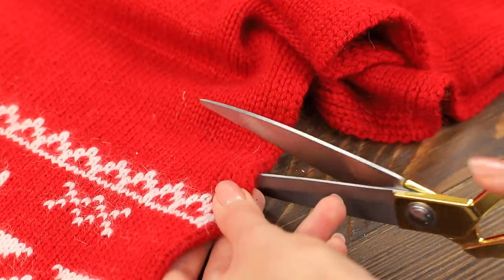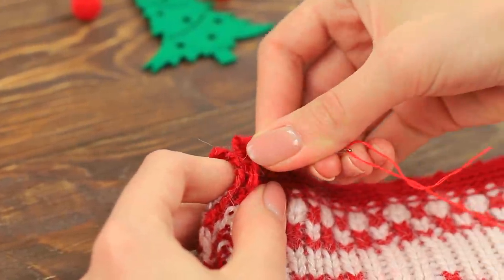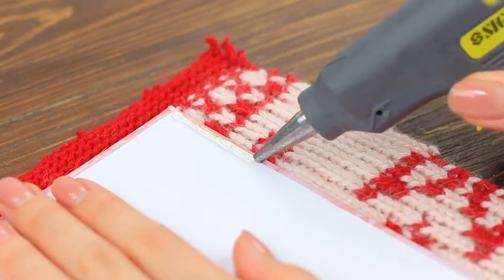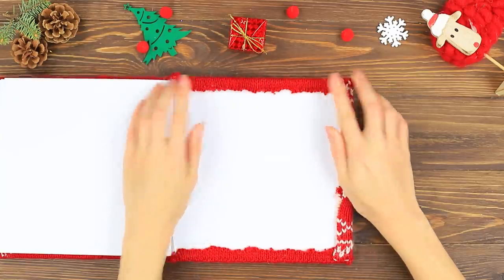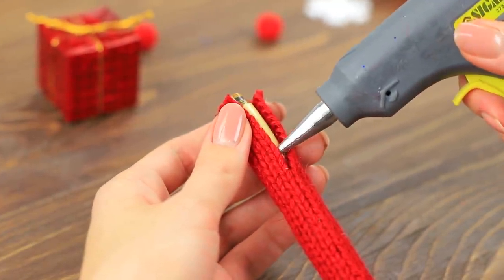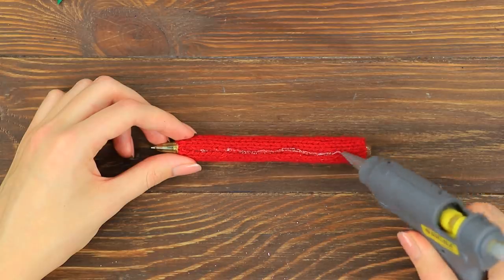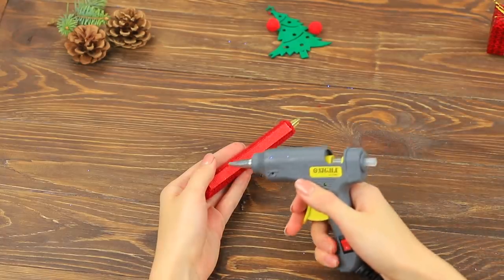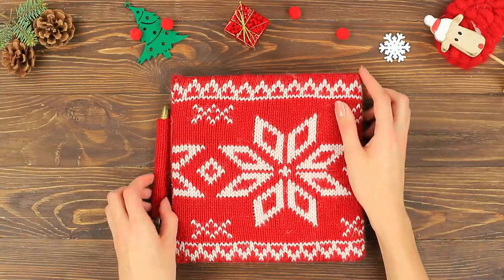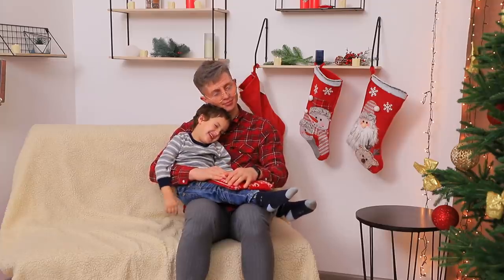Cut an old scarf to fit a notebook. Sew two halves to make a cover. Wrap the notebook in it. Also wrap a pen in a piece of the scarf. Hot glue it! Hot glue the other half of the Velcro to the notebook.